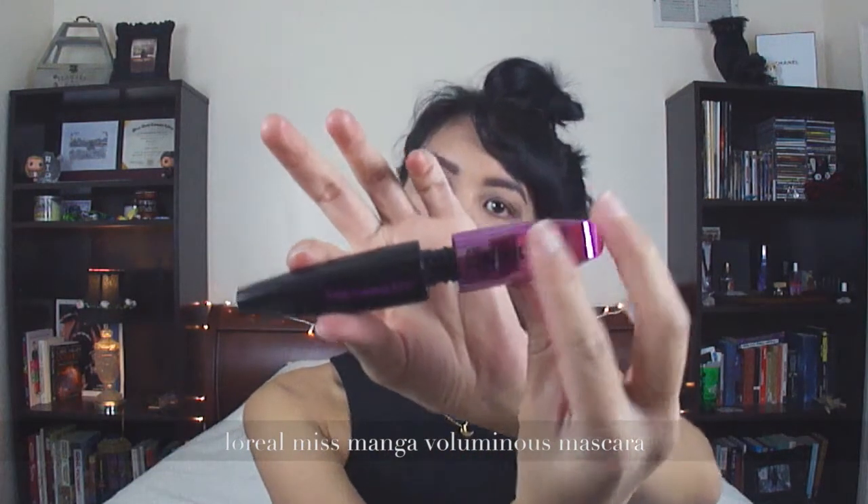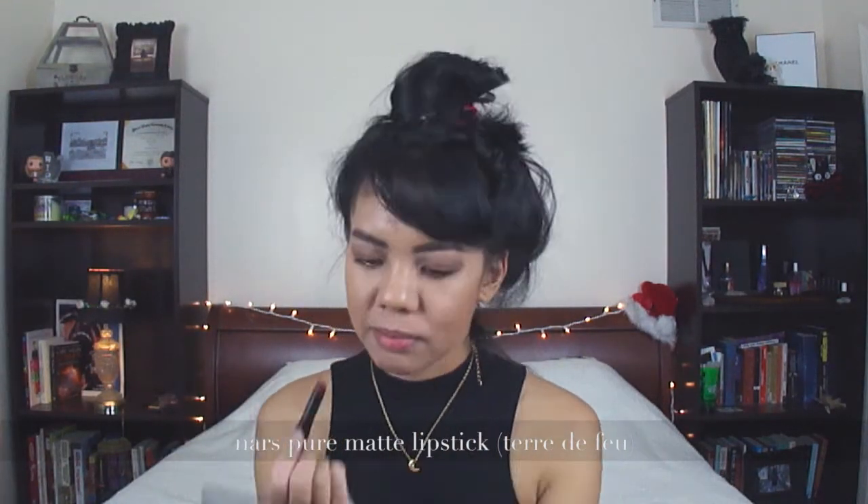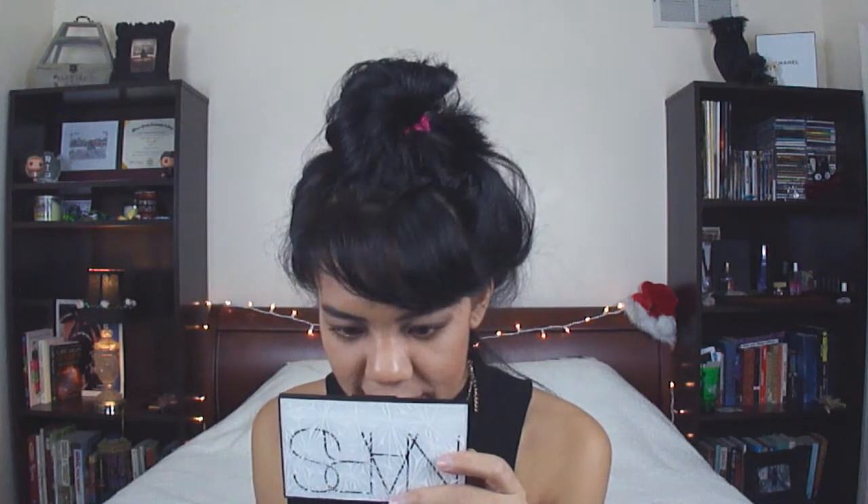Just adding a little bit more blending. Putting on any old mascara — right now I like the Miss Manga Voluminous L'Oreal Mascara. The NARS Pure Matte Lipstick in Terre de Fri — I don't know how to pronounce that last word. Funny thing is, I accidentally bought this color. I meant to buy another color in this range, and I picked this one up because it was in a different slot.